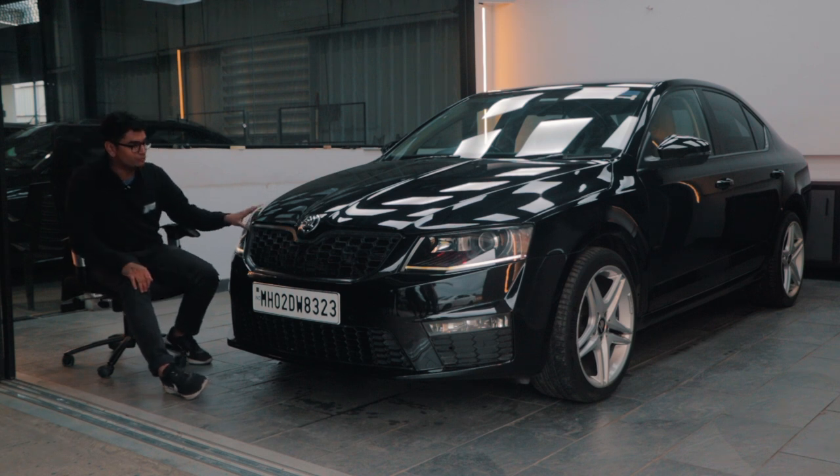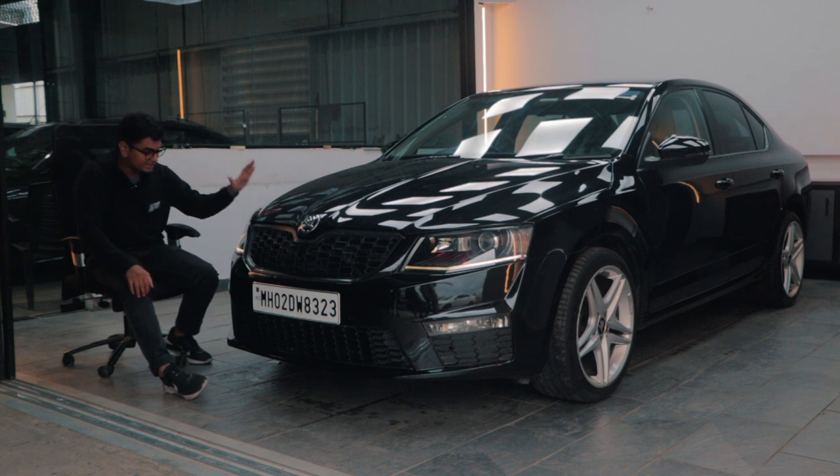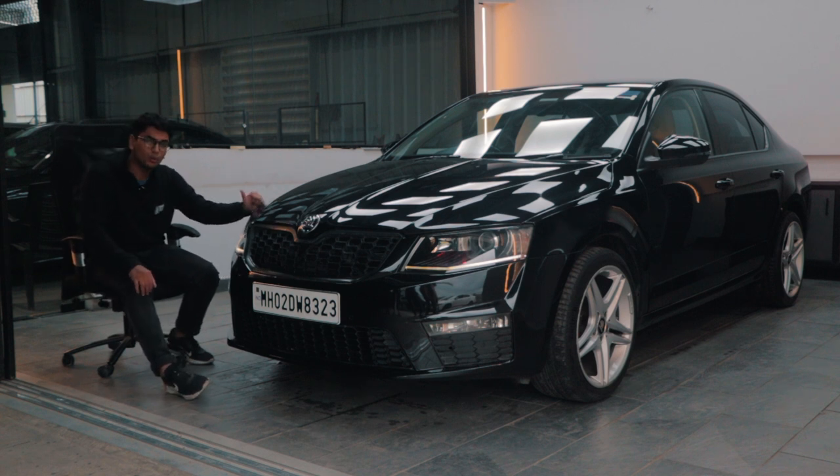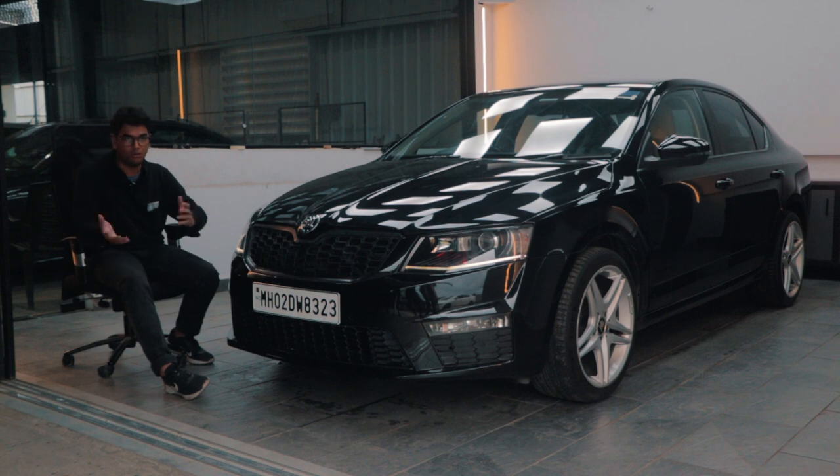The car looks absolutely fantastic in Magic Black, which is the stock color of the Octavia 1.8. After a nice little detail, interior polish and everything, this thing will look absolutely amazing. Let's head out for a quick drive and I'll tell you more stuff while driving.